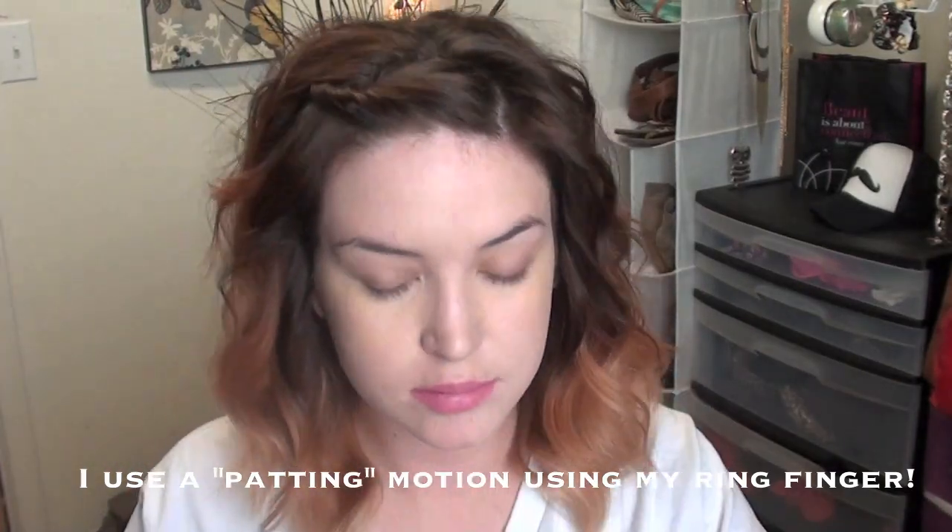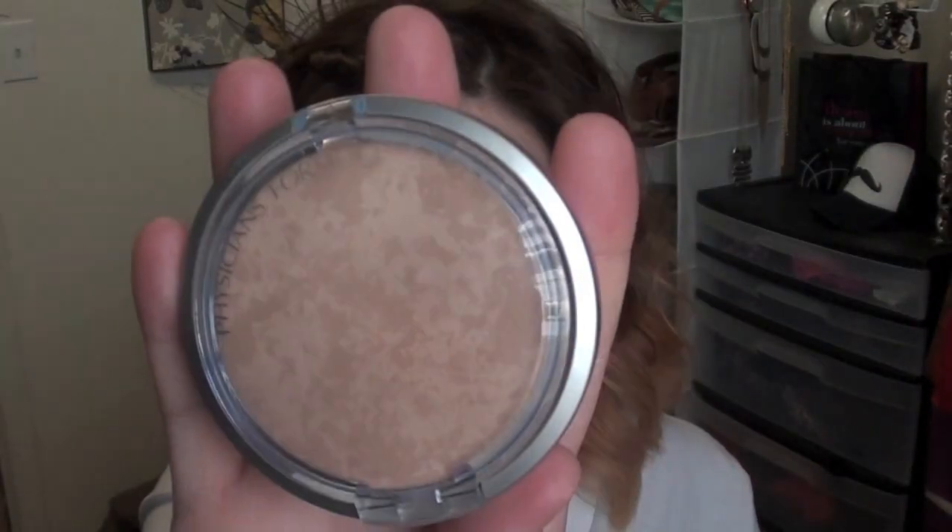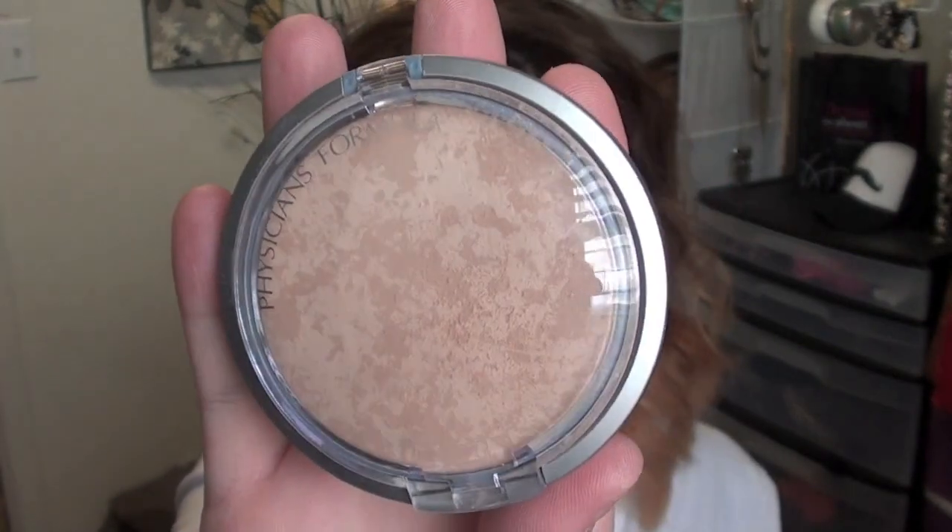Next I'm going to set this with Physicians Formula Mineral Powder. This stuff is insane — I love it. The Glam Life Guru mentioned it in one of her videos, I picked it up and I am in love. By far my favorite powder ever. It's amazing. Alright, so after that you guys will be finished.